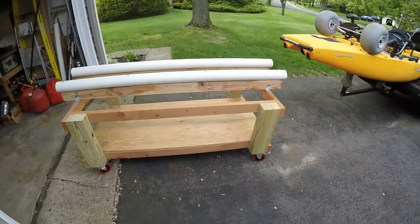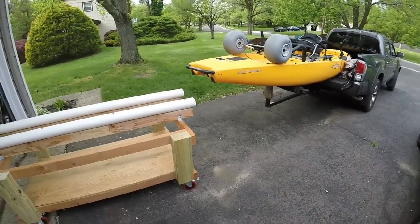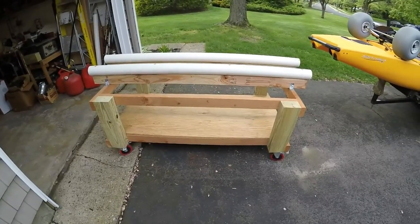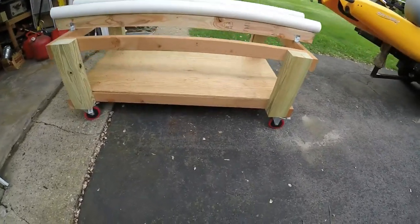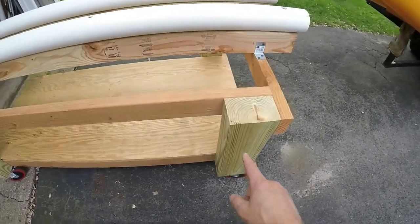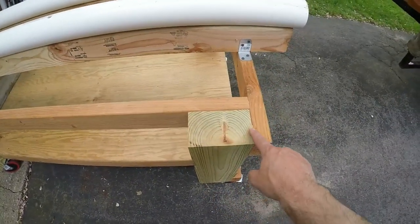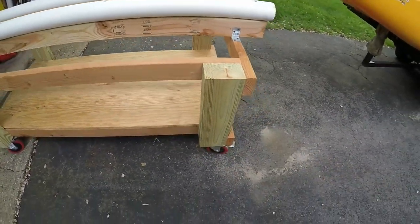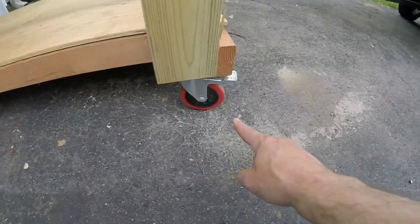I have a heavy pro angler kayak and I did not want to build this in a way where it was not stable. So I'm using what looks like three and a half by six inch posts that I've cut down to the size I wanted, with heavy duty wheels.